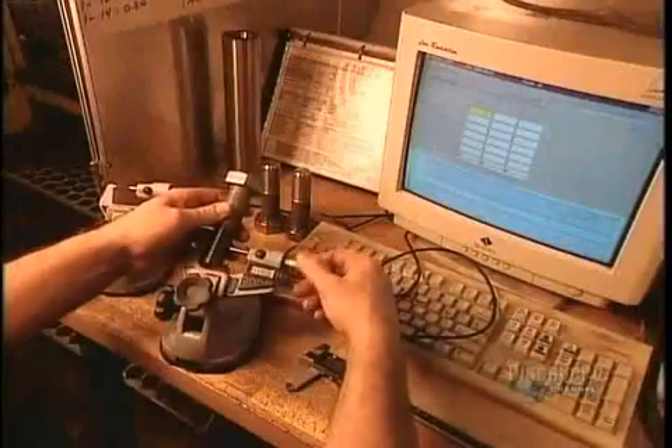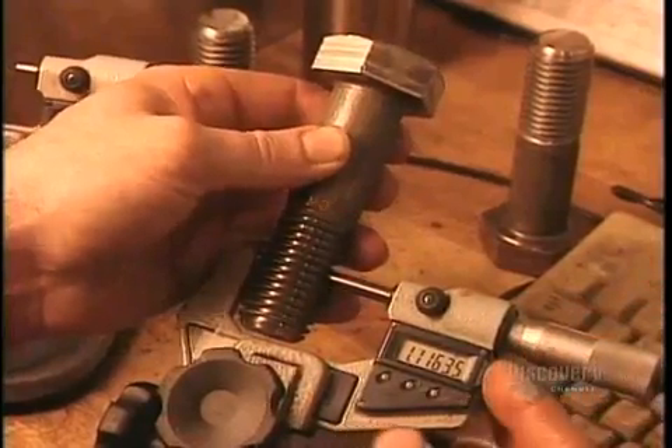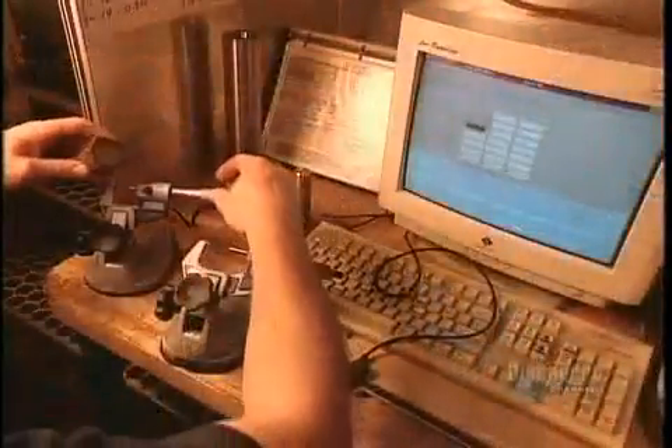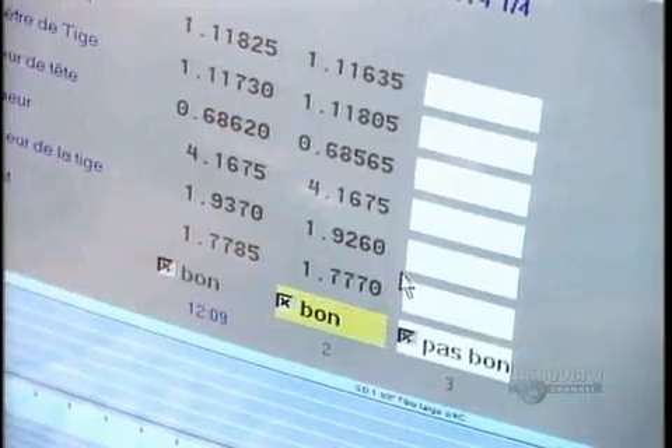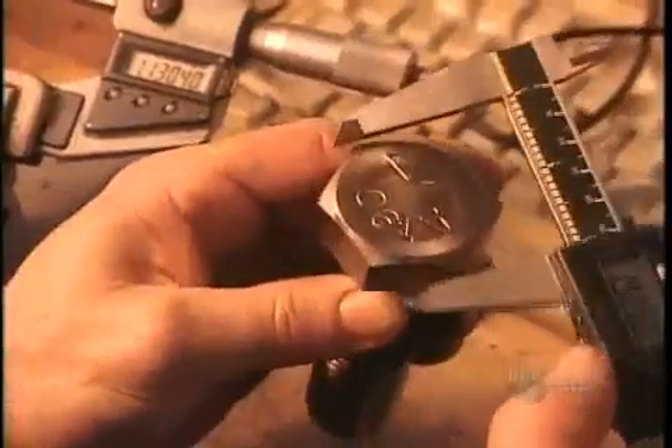During each production run, they take several samples to verify dimensions. They use various measuring devices: a micrometer to check the bolt's length, calipers to measure the width of the head, and a ring gauge to check the threads.